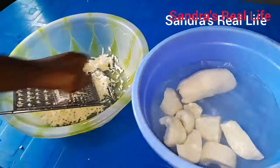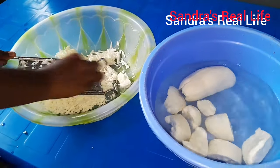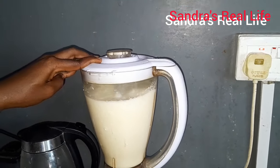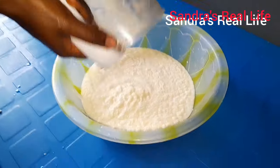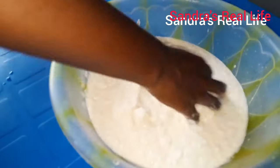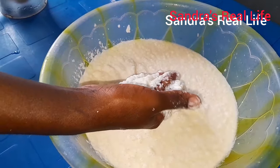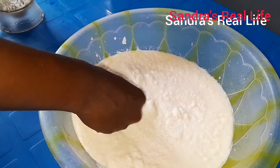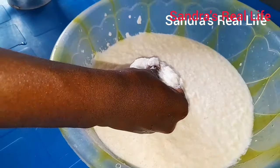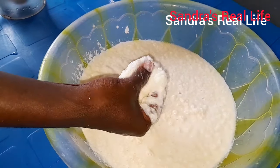If your blender is very sharp you don't need to go through all that stress — you just cut it into smaller sizes and use the blender directly. It's an old blender so it's not that sharp, that's why we grated it first. Our cassava puree is done. We are going to add it to the corn dough and prepare our banku. I have a banku video on how we prepare banku in Ghana on this channel, so if you haven't watched it you can watch that one and you'll be fine.